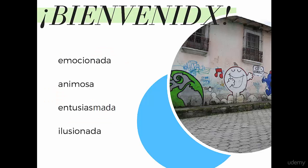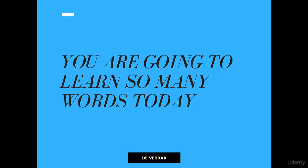Estoy muy emocionada, animosa, entusiasmada, ilusionada — all these different ways to say excited and enthusiastic. That's what I'm feeling right now. So, bienvenido, bienvenida. Let's get started on the training.